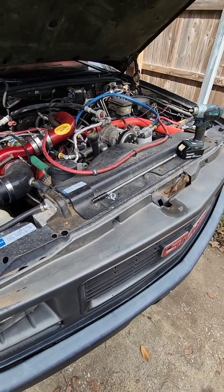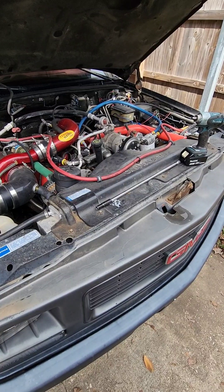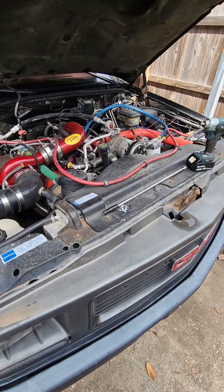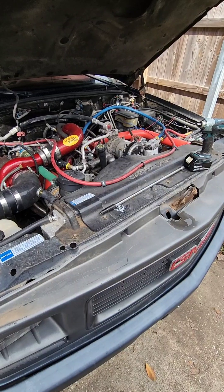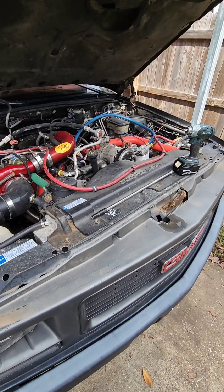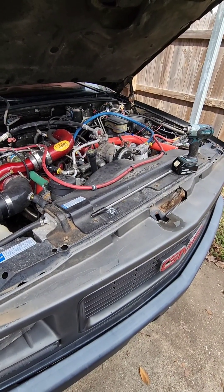Hey guys, Leroy Diesel. Going to try to put together a video clip here of putting a reluctor wheel on a crankshaft. That's kind of a big job — I've got to get all the way down and get the timing cover off of this thing. Some of this is going to be super, super basic.